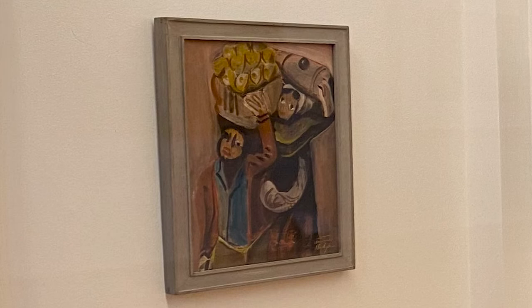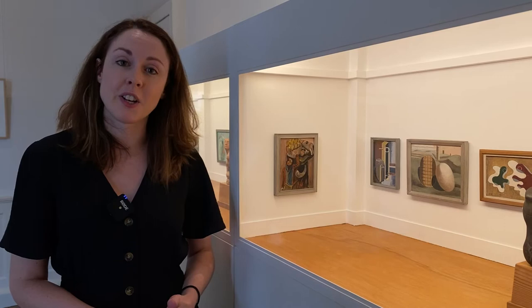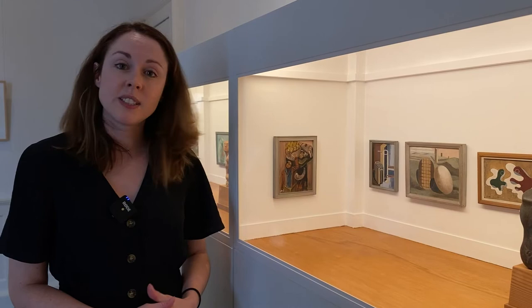To tell you a little bit about Francis Hodgkins: she settled in Paris between 1908 and 1914 and worked with a number of artists who were working in the French capital there. She then came back to London and took a teaching post in 1901.